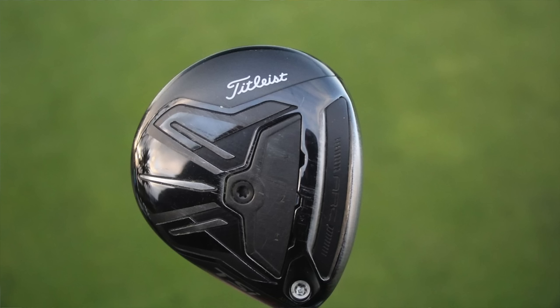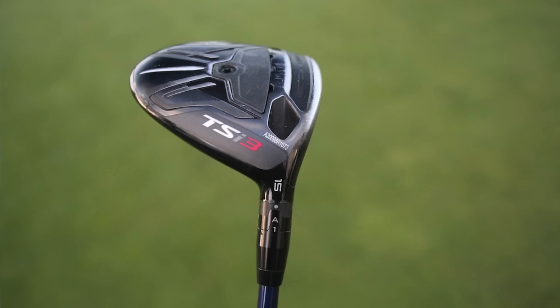Then we move on to the fairway wood, and this is actually a slightly older Titleist TSI3 — the TSI model was right before the TSR. A lot of players, if they get really comfortable with a club or if it hits certain launch conditions that the newer model doesn't hit for them, they'll keep it in the bag. It is the 15-degree head, or the three-wood head, and it is set to the neutral weight position on the sole. The sole has three different positions — a draw, a fade, and a neutral — and his is set to neutral.